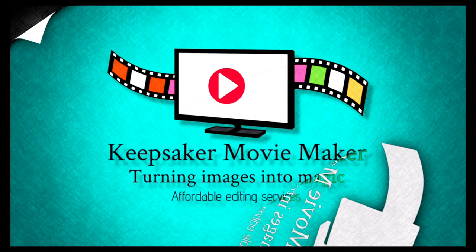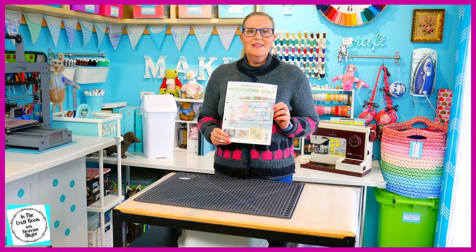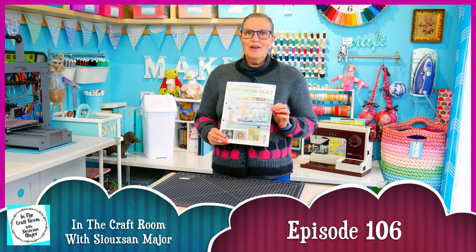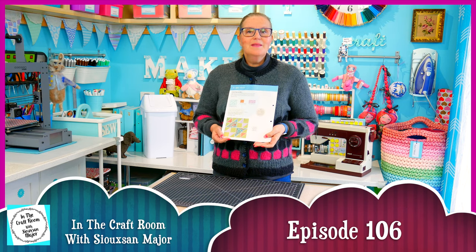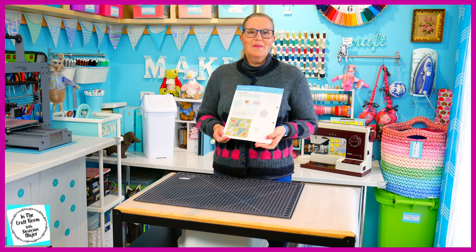Hi, it's Susan here and welcome to In The Craft Room. Today we've got issue number 60 of the Peter Rabbit Patchwork Quilt Part Works and we're making the Old Maid's Puzzle Patch, sometimes known as the Bachelorette Patch.